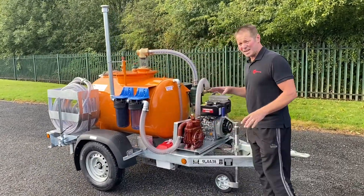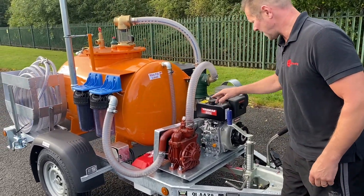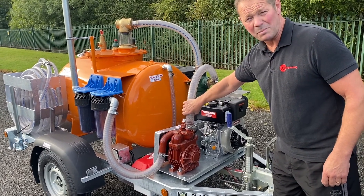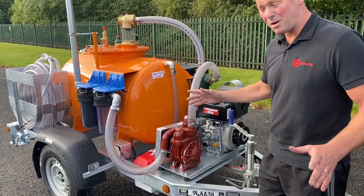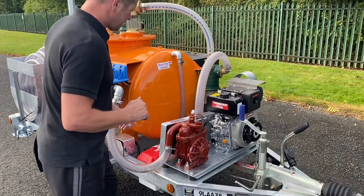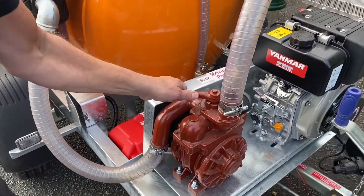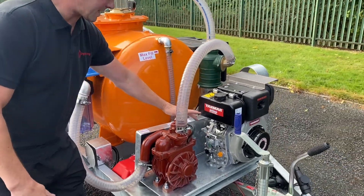It's basically a Yanmar diesel powered engine which is running two belts, that's then running the van pump. That pump can be switched for suck and blow. Simply, that's in suck position — turn it there — and you're on blow position. So it can be used for both filling the tank and emptying the tank.